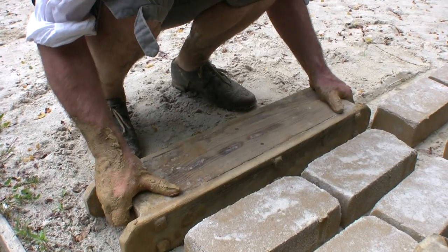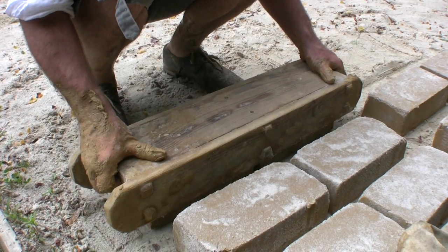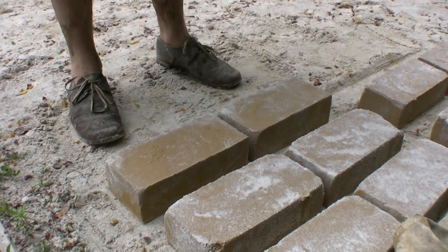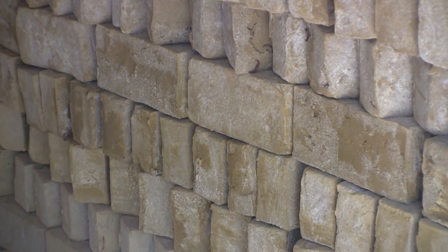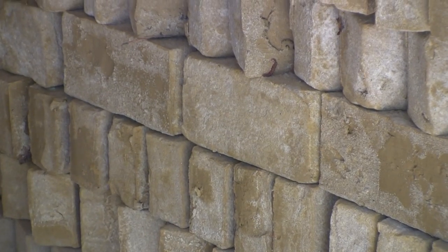Those bricks are then sun-dried and air-dried for several days to get a real good hardness to them. They're stacked and stored and allowed to continue to dry, generally under a covered space where they're protected from the weather. And that could be for weeks, it could be for months.